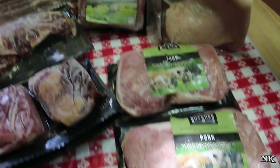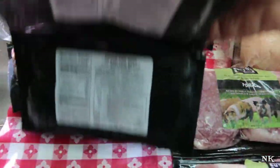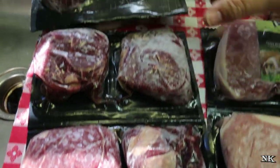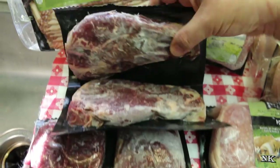Two full pounds of grass-fed ground beef. You're gonna get four six-ounce sirloin steaks — these are beautiful, they look like little fillets but they're sirloins — and two strip steaks, which are also equally beautiful.